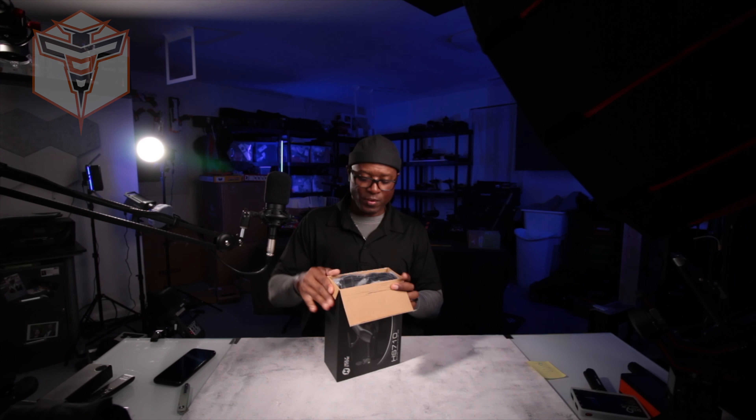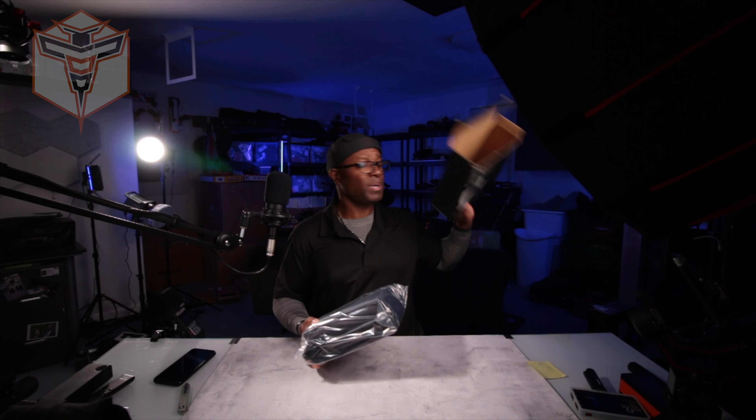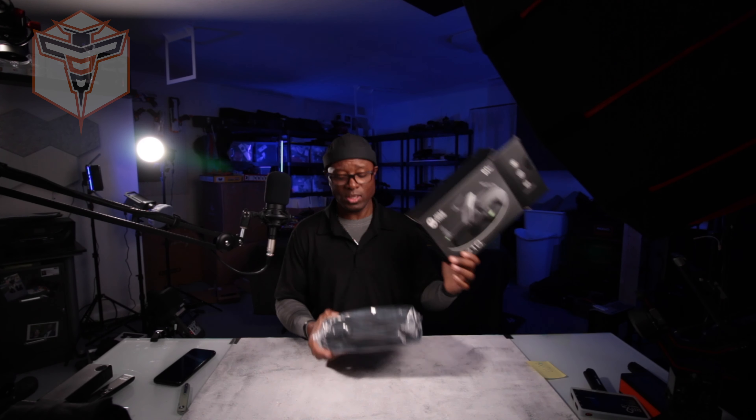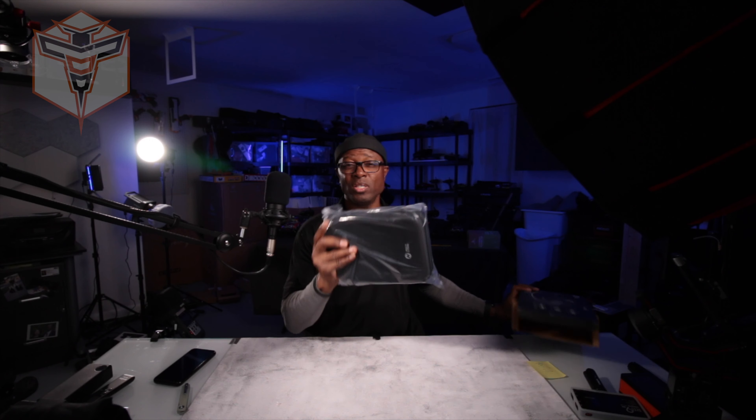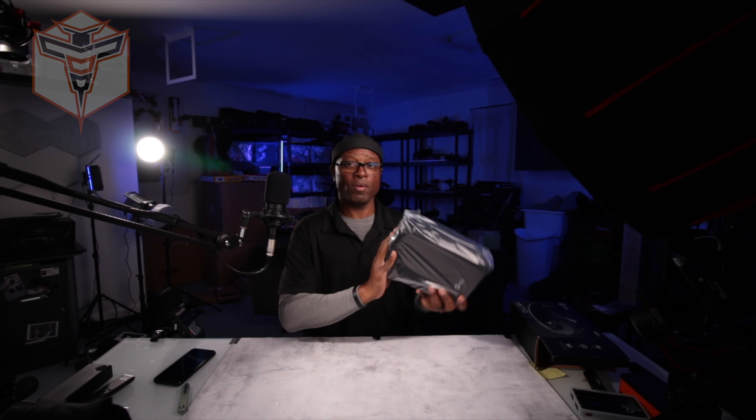We do have a case, which seems to be a really nice case. Holystone has been doing really good with putting cases or including cases with many of their drones, especially the more beginner-friendly drones.